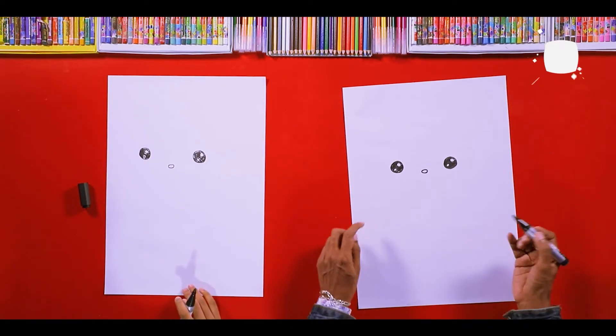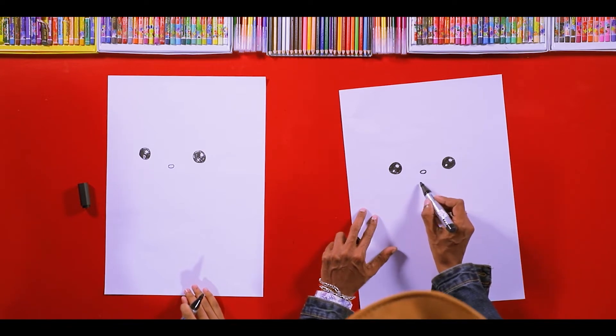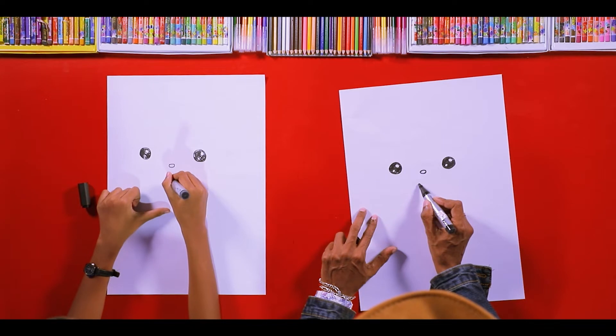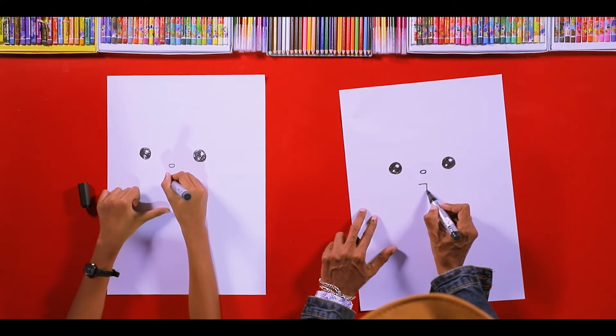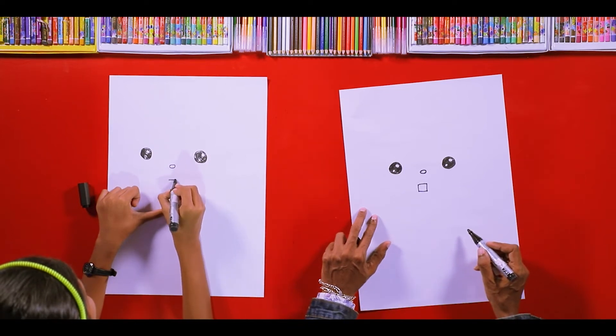Nice, you're done nicely! Now what we are going to draw is the mouth. You draw a square — and that's the mouth.